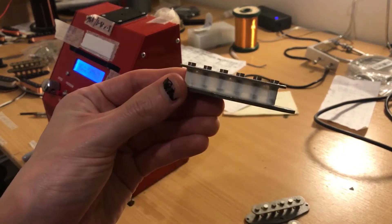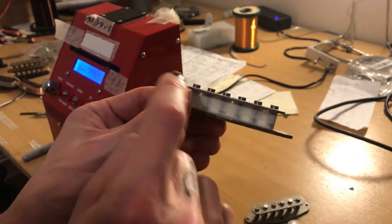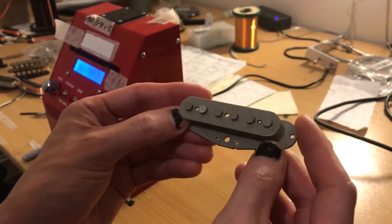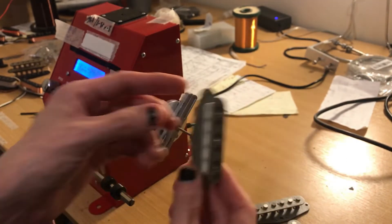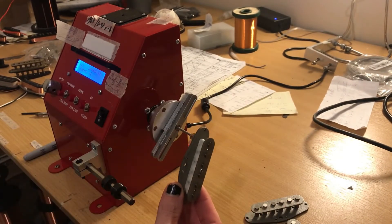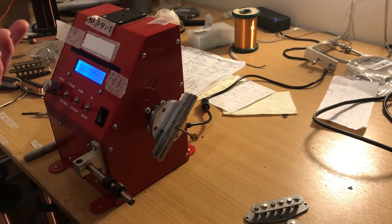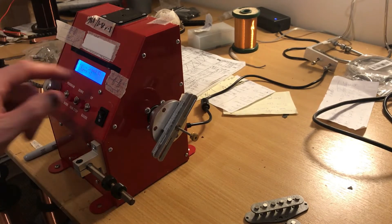As usual, tape off the magnets to protect the wire from the magnet if there are any shorts further down the line. Wrap your tail wire round, get it on the machine, set your guides, set your number of turns — maybe 7,800 or so. Let's get going.